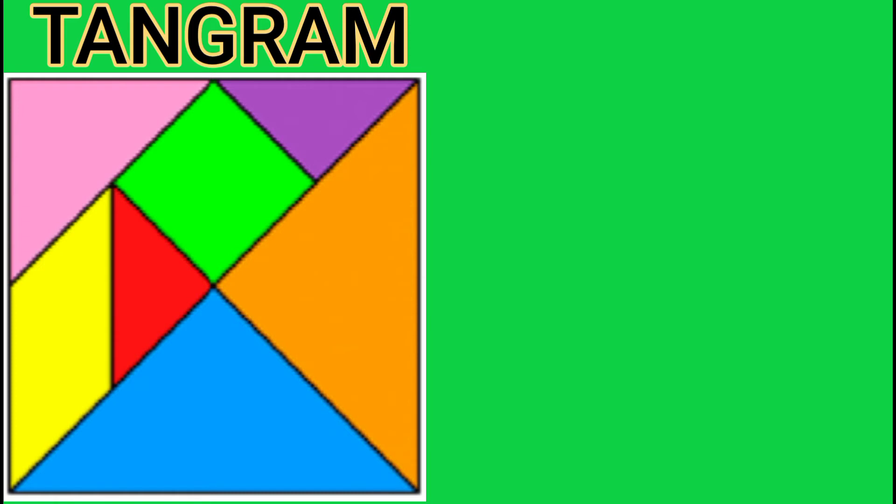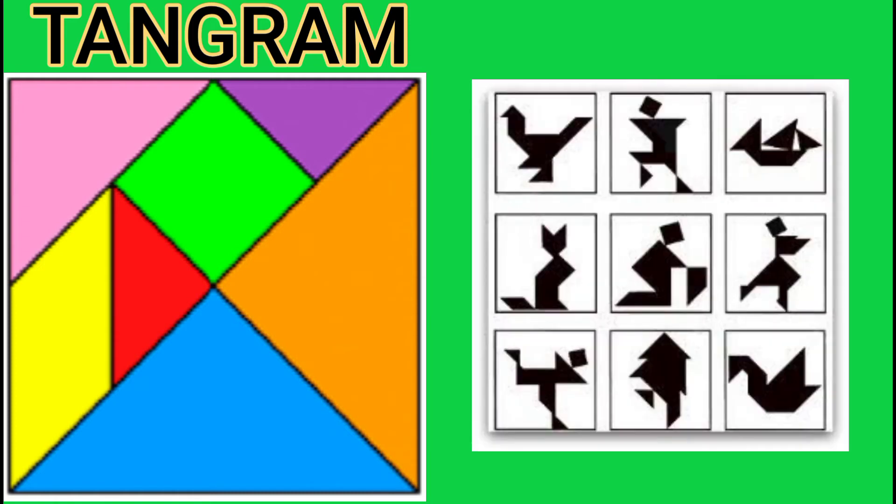These seven shapes can be made into the following interesting shapes. Amazing, right? So are you excited? So let's start.